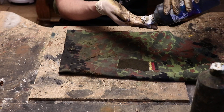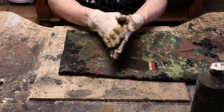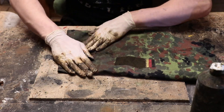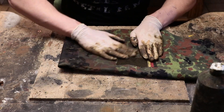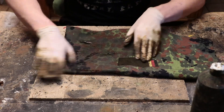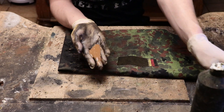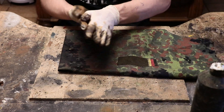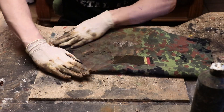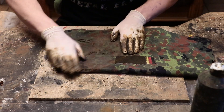Now watch what I'm going to do: apply some black. And of course, wear gloves when doing this, because otherwise your hands are going to be really dirty. This is a lot of paint — drown, drown, drown. Especially those black areas need a bit of love.